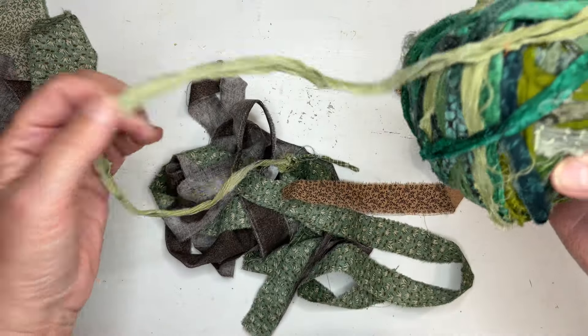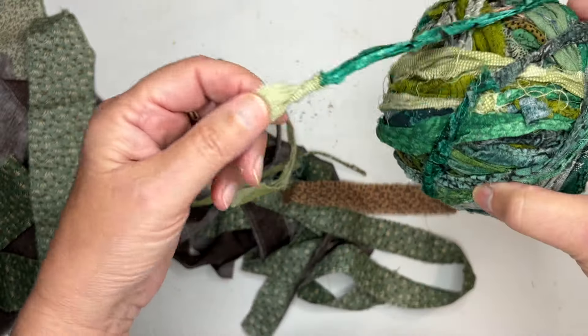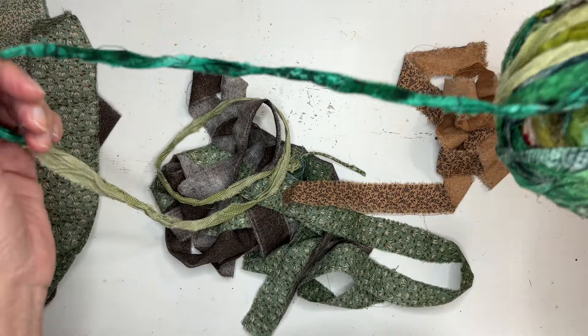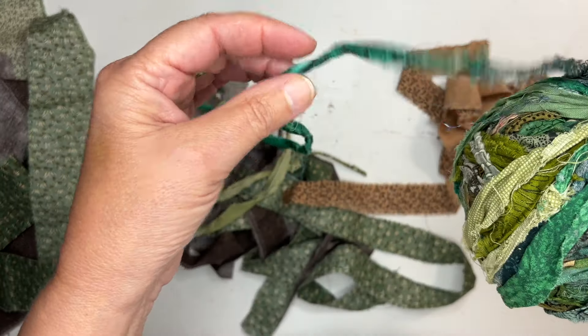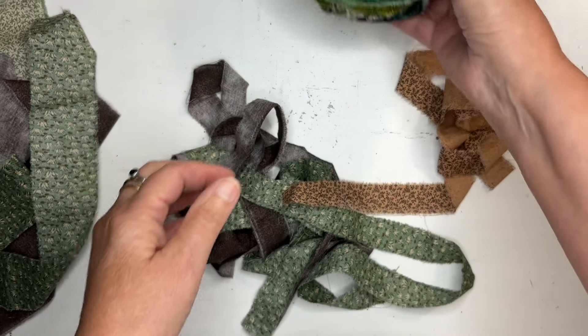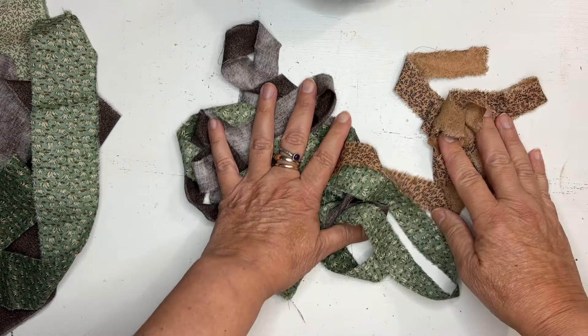This particular ball I crocheted loosely with a big needle, and then I pulled it out. I ripped it out, and it makes it all crunchy, and I love it. So I'm just going to set this aside and show you how I do this.